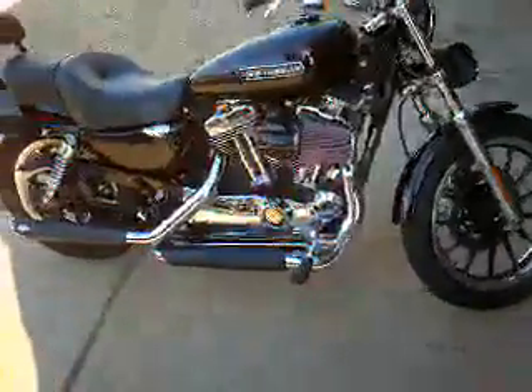I'm 6'1", but I've got the forward controls and she rides great, especially with that super tuner on there now. Let's see if I can start this up for you.